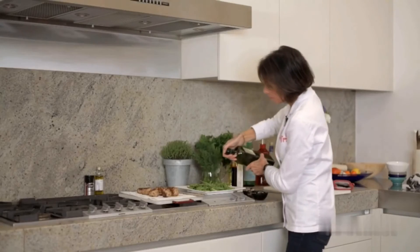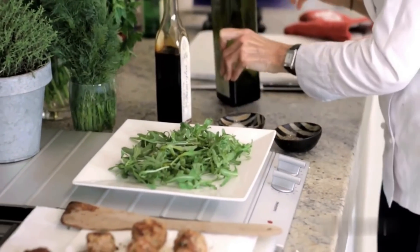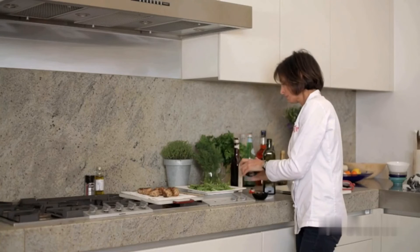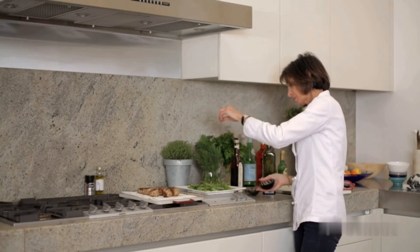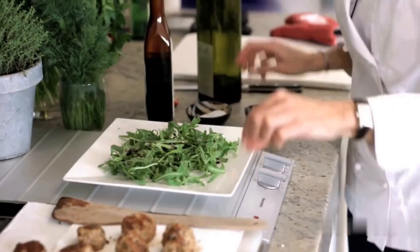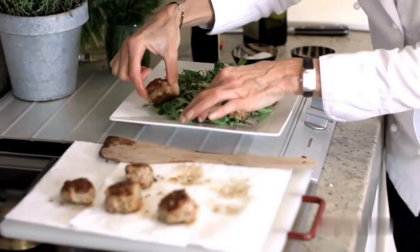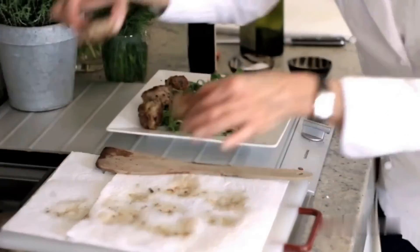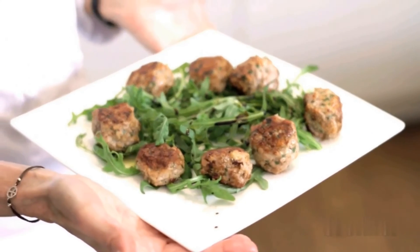Very simple preparation here. I'm just going to drizzle a little bit of olive oil on my rocket, and how about some of that beautiful balsamic we were talking about? A little bit of salt and pepper — ever so slight. Let's just place these polpettine. So beautiful. Veal, egg, some wonderful pecorino or reggiano parmigiano. And we're ready to enjoy our polpette in Venice.